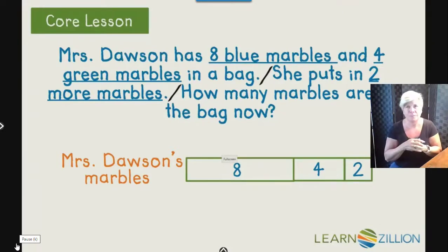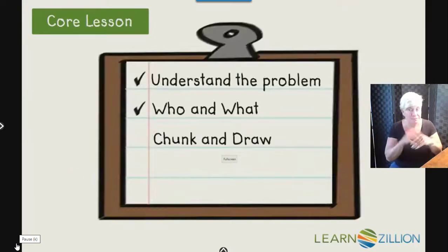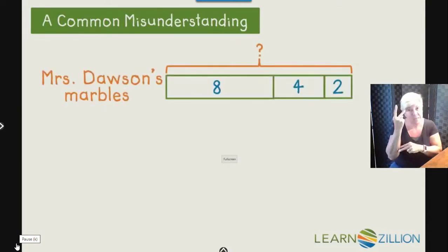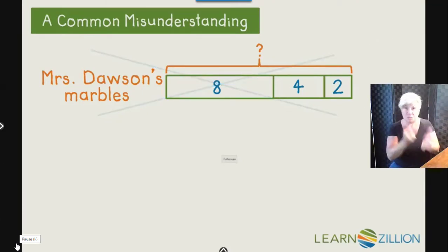How many marbles are in the bag now? Stop. Does this question want me to figure out part of the marbles or all of the marbles? I remember my fill-in-the-blank sentence wanted me to find all of the marbles. So I'll put a bracket around the whole bar model and put a question mark there, because I know that's what I'm trying to figure out. Now that the model is complete, I'm going to compute my answer. Make sure you look at the model, think about it, and use it to help you get the answer.